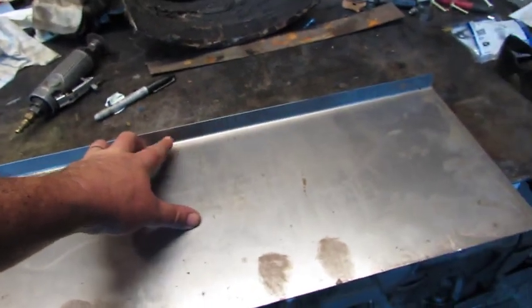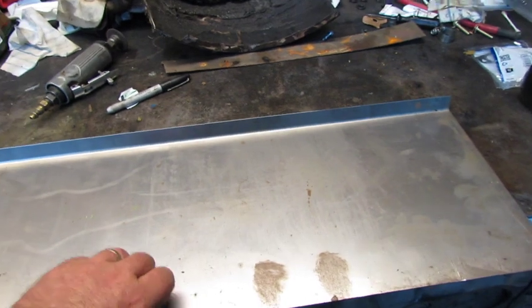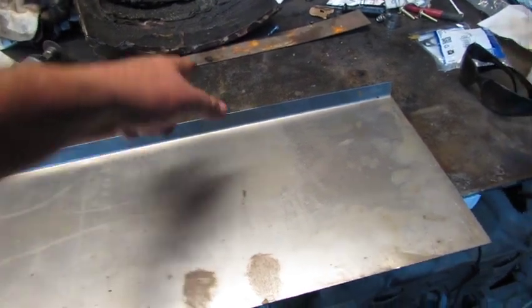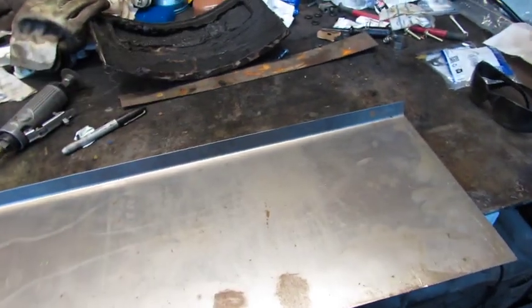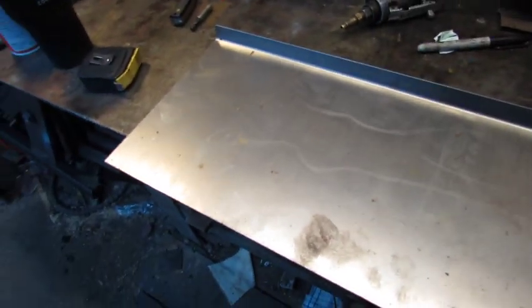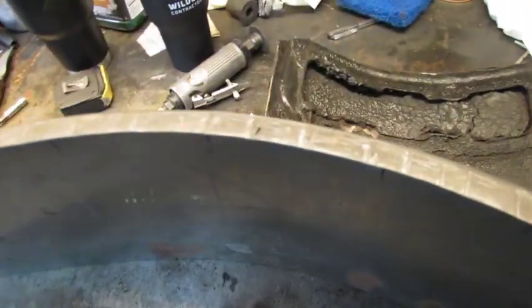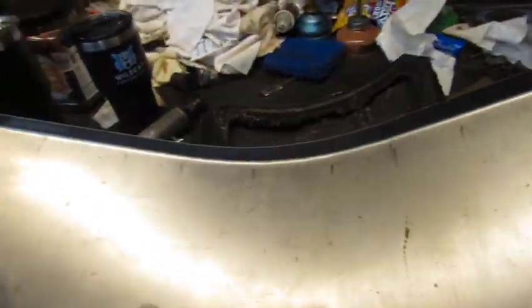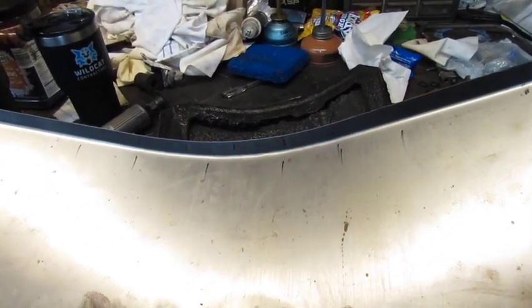I just took that out to the brake in the other building — also very hot — and bent that lip. Now I've got to start bending this to approximate that shape. I've got some shrinkers and stretchers, I just need to dig them out. We're getting there in the shrinker. I'll put some marks on it so I can keep track of where I'm at.